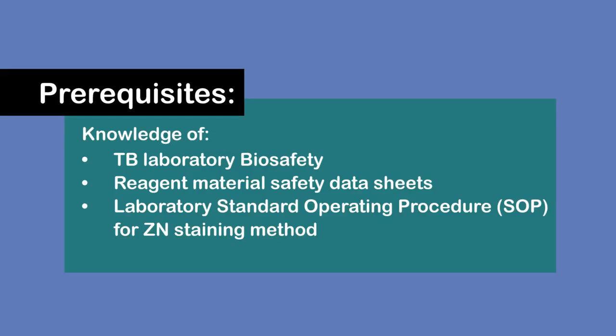Knowledge of TB lab biosafety and lab standard operating procedures is important before starting the procedure. In addition, review of the material safety data sheet for all chemicals to be used is important to know the potential hazards involved and how to work safely with them.